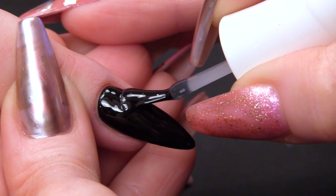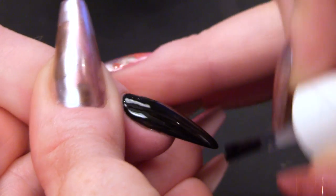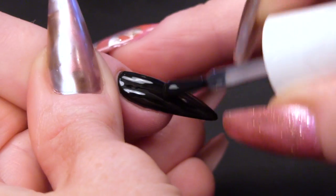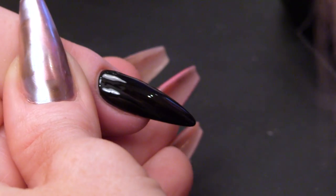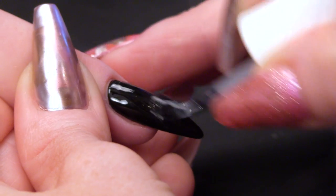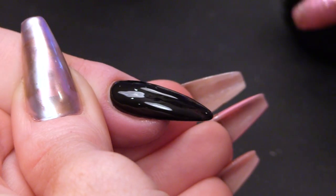I remember I had a thing for zebra print once. I mean, I still do love it. I've got lots of things with zebra print — not clothes, but chairs and ottomans and things like that. I have an ottoman, darling. In my ottoman is where I store all my artwork.